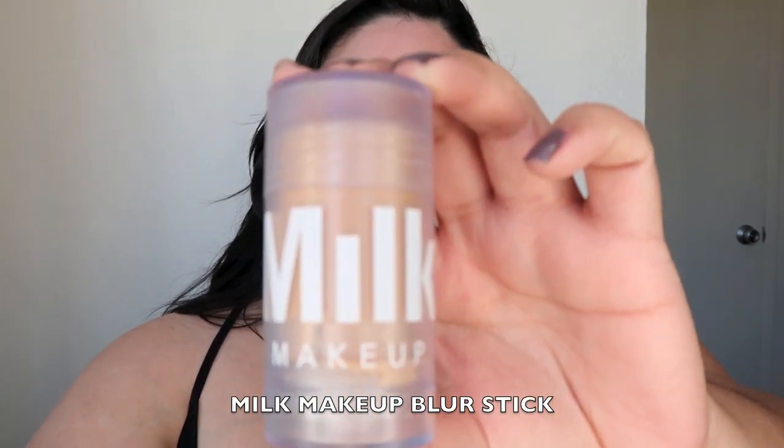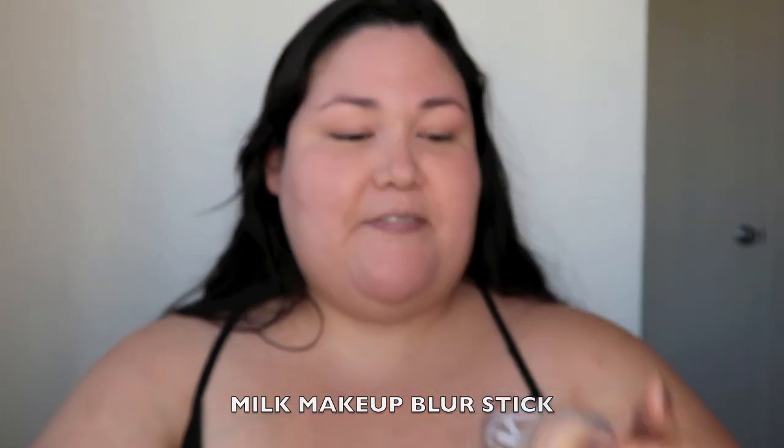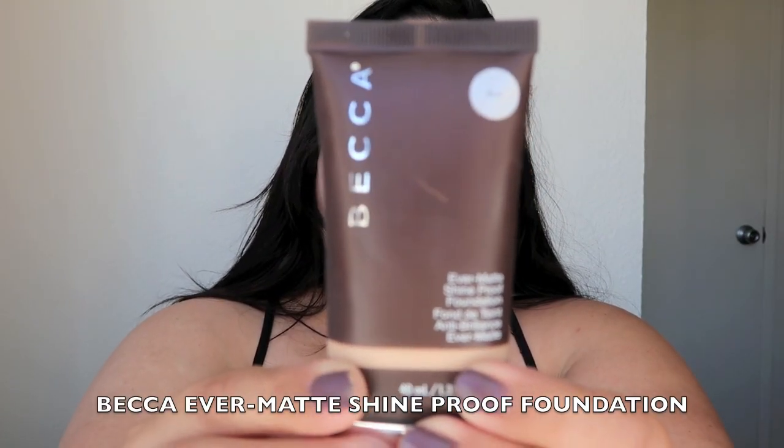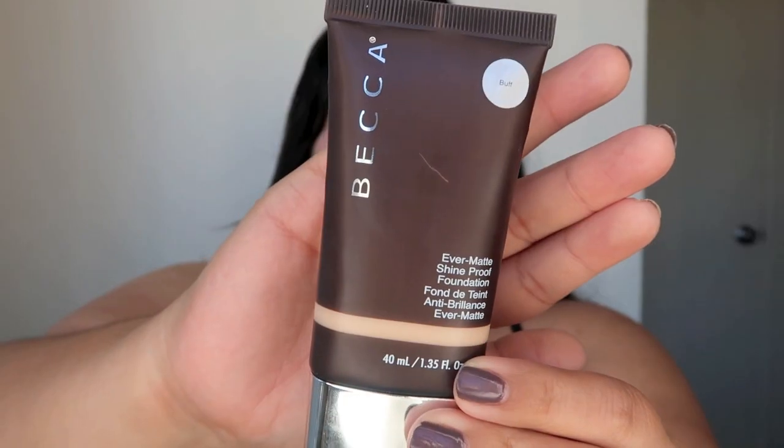Let's start with our face. I do already have some foundation on — that's why I'm looking a little ghostly. I primed my face with the Milk Makeup blur stick. I love this stuff. I used it in my last get ready with me; I had a sample of it back then. Pretty much immediately after I filmed that, I went and bought the full size product because it's really, really good. The foundation I'm using today is also new — this is Becca Cosmetics. I also received a sample of this from my local Sephora about a month ago and loved it. I really liked the color match; it's pretty much spot on.